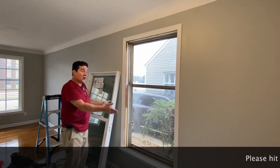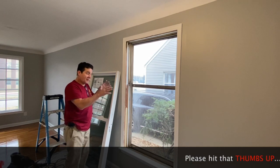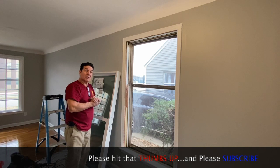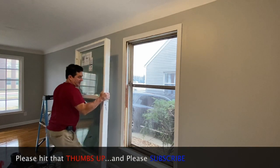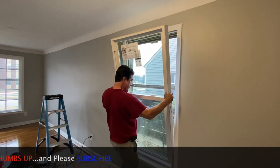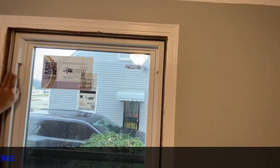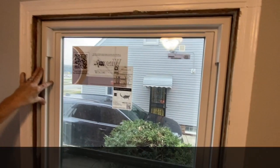Now we have the rough opening all cleaned up. I'm going to preset this window to make sure we've got a good fit. I'm confident that we do, but we're going to do a test run anyway. See how it fits right down on the sill — move it in. Look at that, beautifully done.